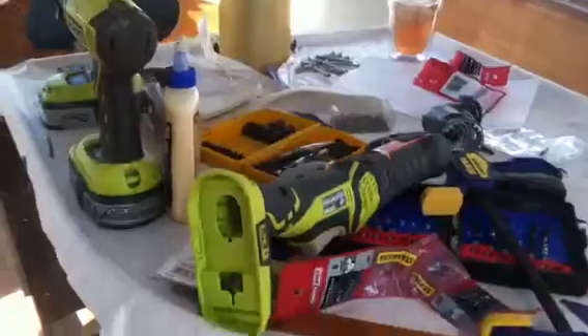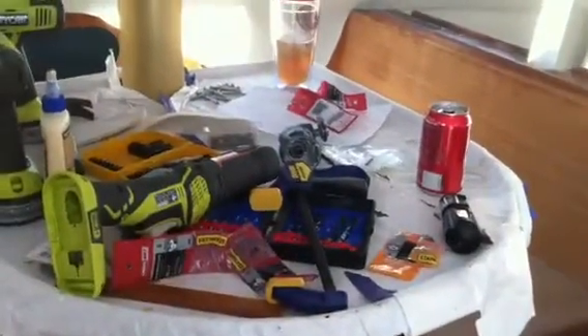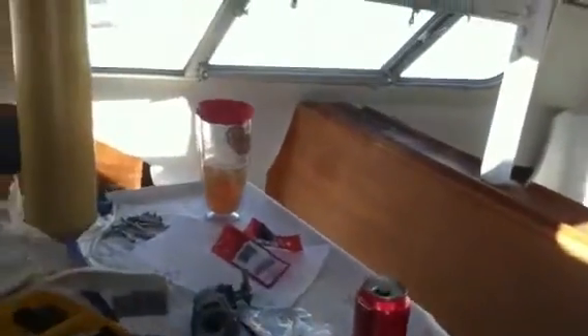Here's my table full of tools. It's funny how things accumulate. Every once in a while I try and clean things out, put them back, and before you know it I've got a table full of tools.